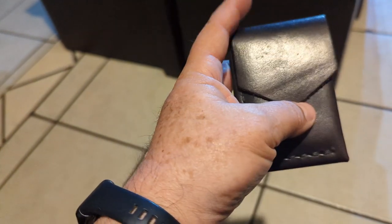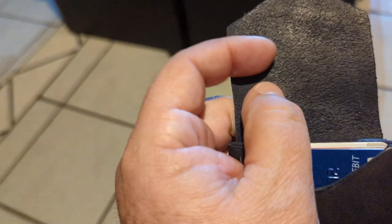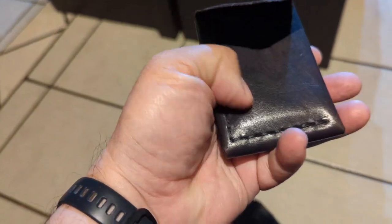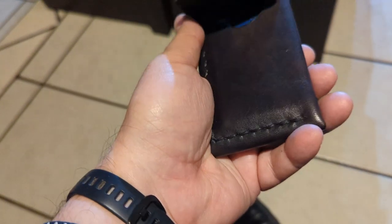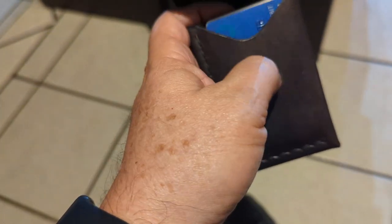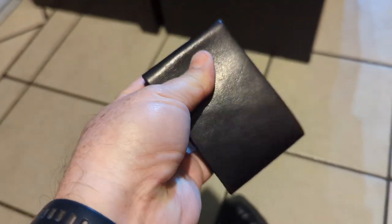Beautiful Ecuadorian leather, very thick. I have been using this for a few days and it's beginning to develop a beautiful patina. It's giving kind of like a brownish color underneath, whereas the paint has been rubbing off.